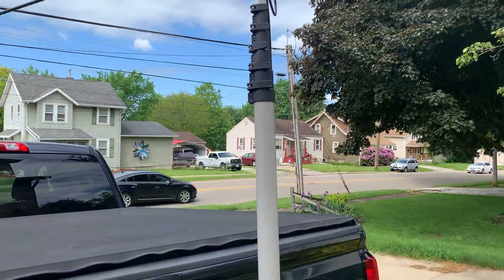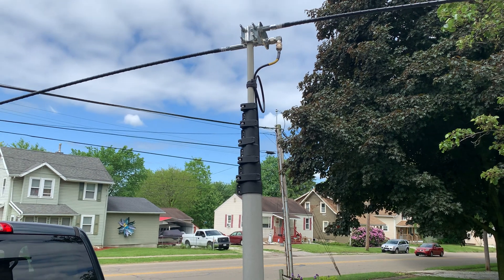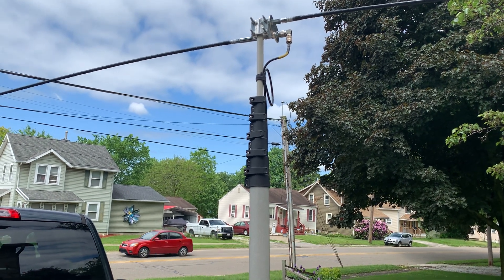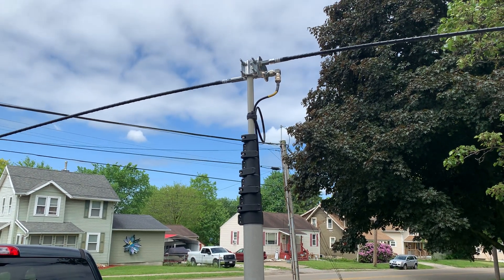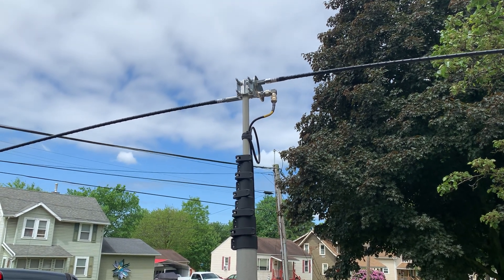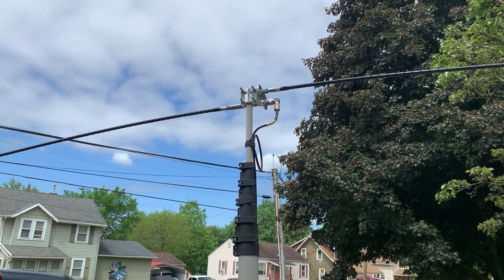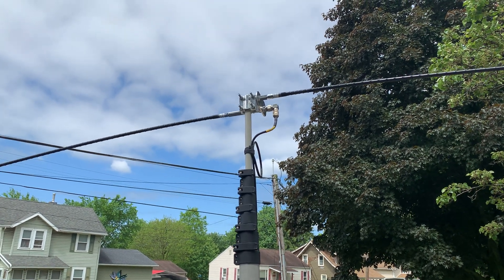I've also used this pole in the back garden. I raised it up and put my ladder line fed doublet on it. The fiberglass pole does not interfere with the ladder line, and that doublet comes down in an inverted V. I'm able to work 80 meters through 6 meters on the doublet, and it's a very quick setup.